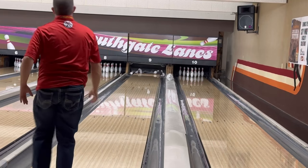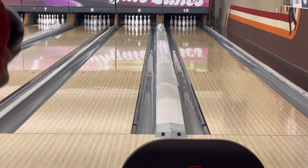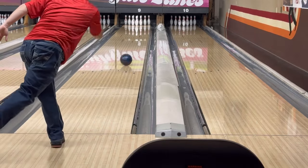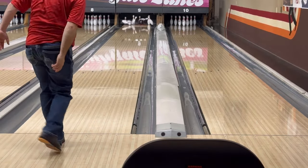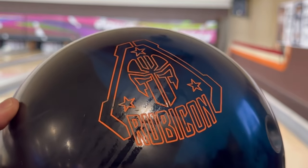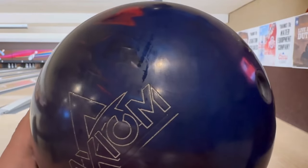For those of you that struggle to carry with urethane, this might be a great option. If you're interested in trying one, please stop at your local pro shop for some more information. Take notice how close together the track flare is on this ball when you're using it. You could potentially carry down some oil with it.